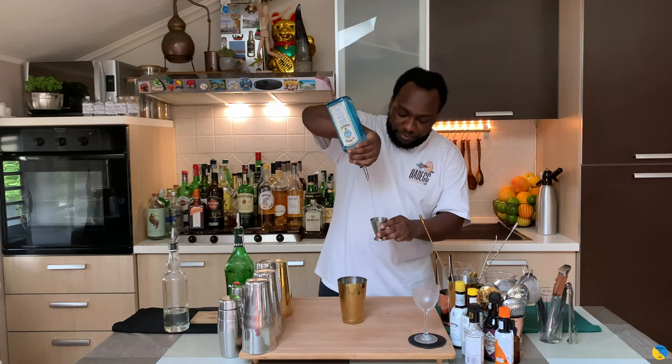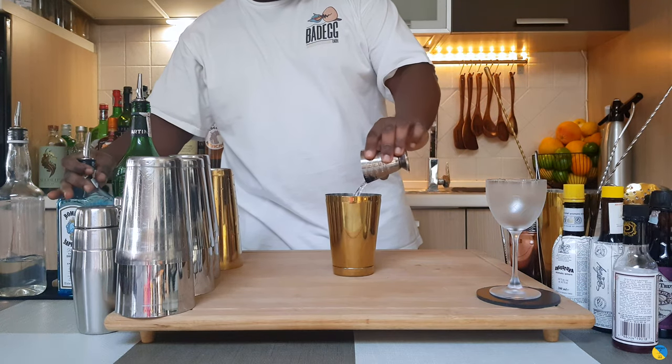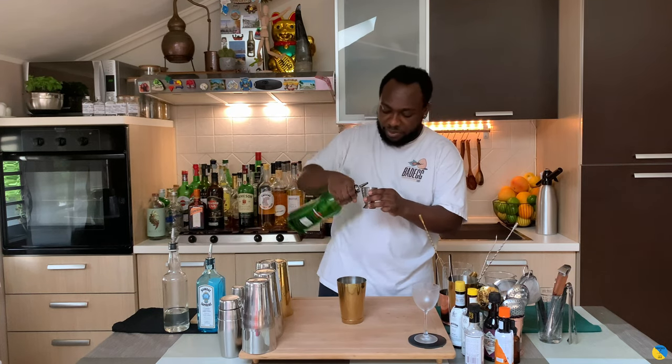We'll add 60 ml of gin, we'll add 30 ml of extra dry vermouth, and 10 ml of gum syrup.